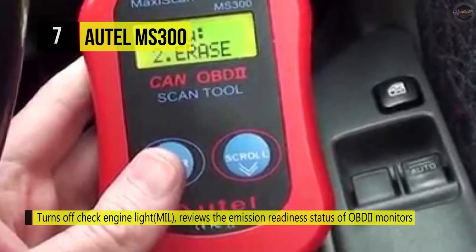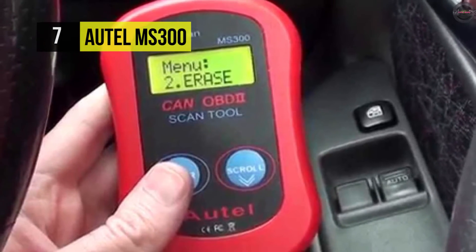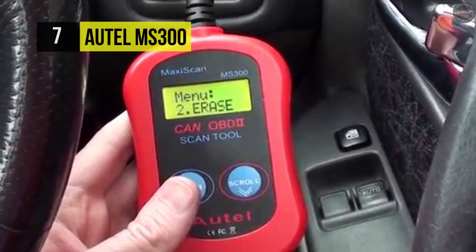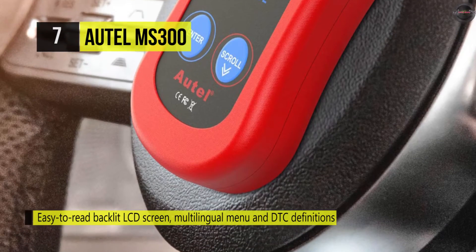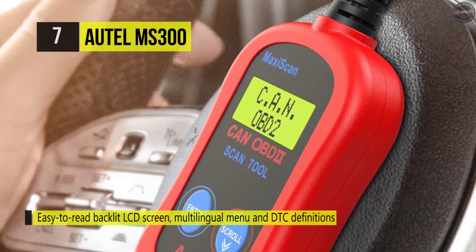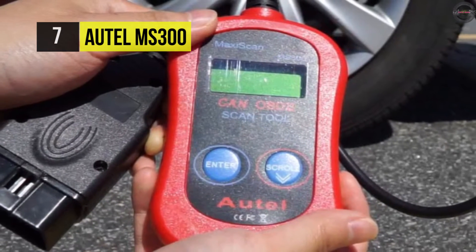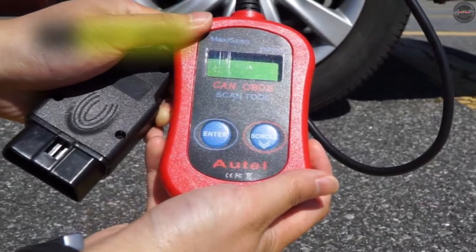This scanner doesn't require a battery — it's powered by the detachable OBD2 cable. The device boasts an expansive catalog of over 7,000 trouble codes along with their detailed descriptions to ensure peak performance of your vehicle. It sports an excellent backlit LCD which is legible in all conditions, and the display also offers a convenient multilingual menu.